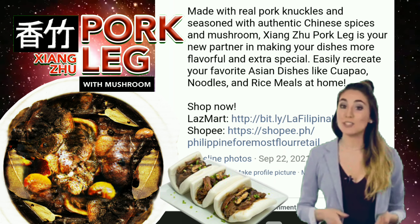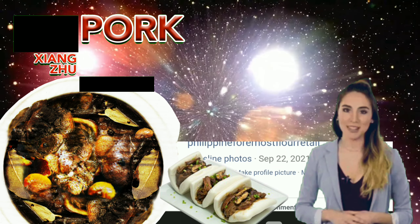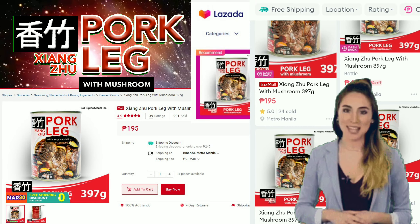You can easily recreate your favorite Asian dishes like siopao, noodles, and rice meals at home. As I go, there are confusing different prices — at Lazada it is 720 pesos, while at Shopee it is only 195 pesos. I can't find other prices, particularly at malls. That's an assignment to figure out soon.